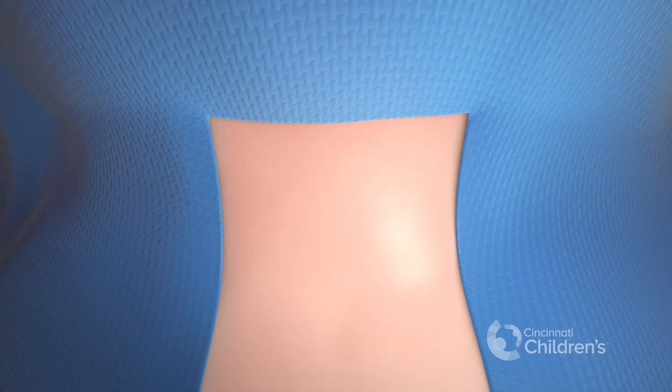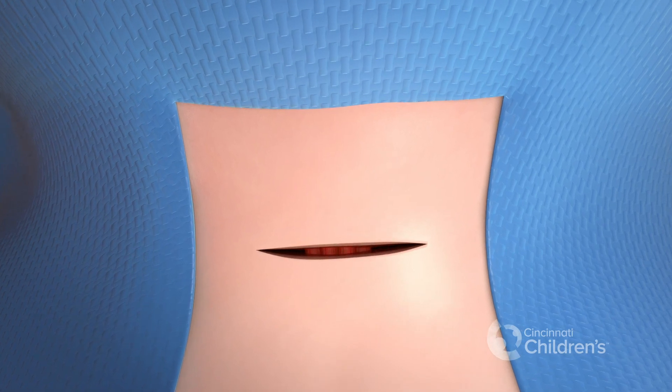Open repair is frequently used for severe clefts. A horizontal incision is made in the skin.